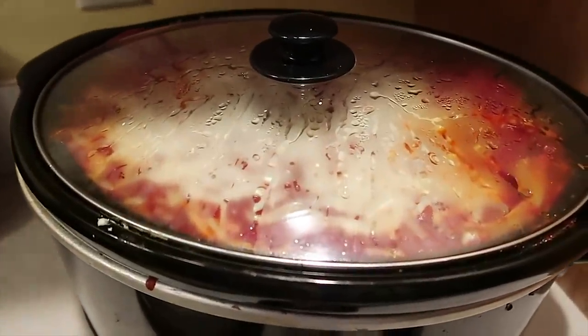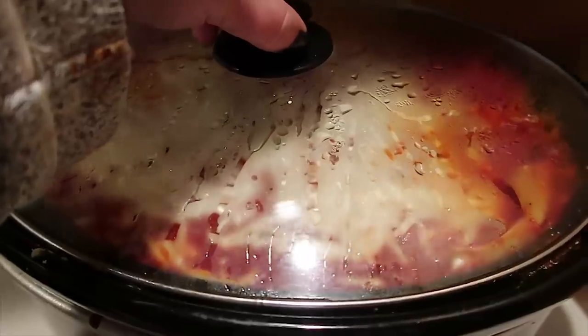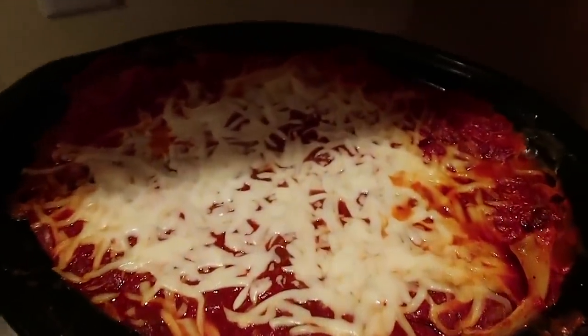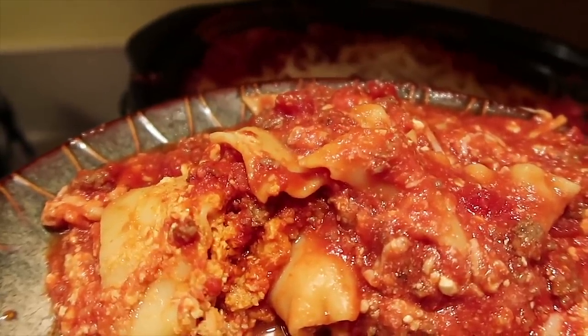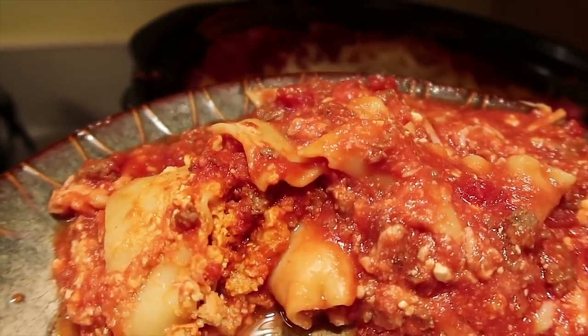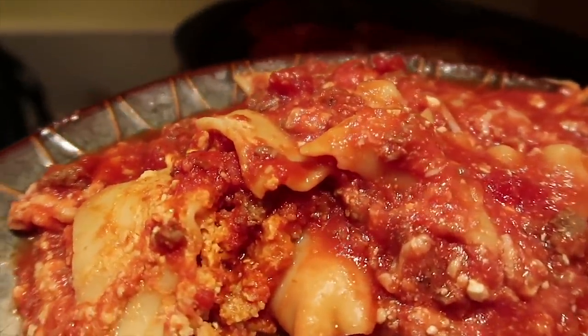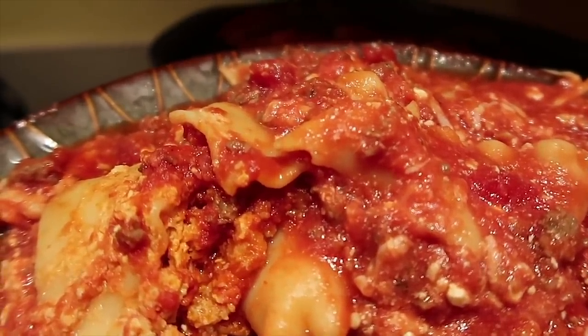About five or so hours later, here's how the slow cooker lasagna looks. Top of the slow cooker off — there you go! You can sprinkle some shredded cheese on top or do some Parmesan shaky cheese. It pretty much looks like lasagna — just plop it on there, get some garlic bread, and there you go, right from the slow cooker.